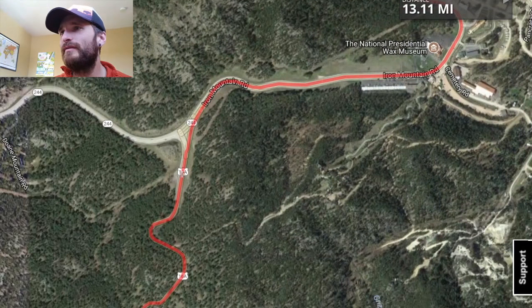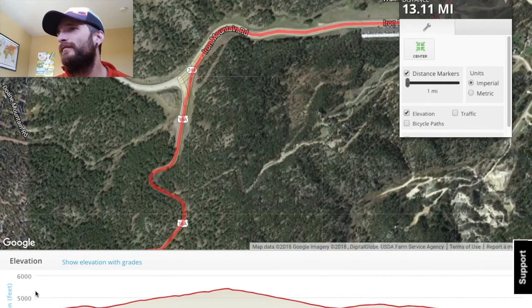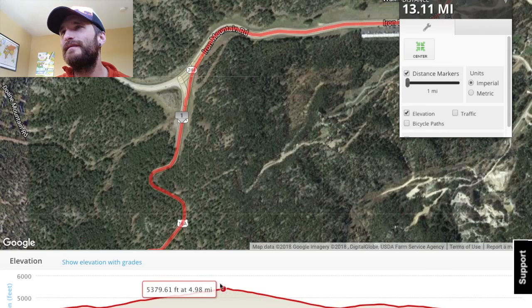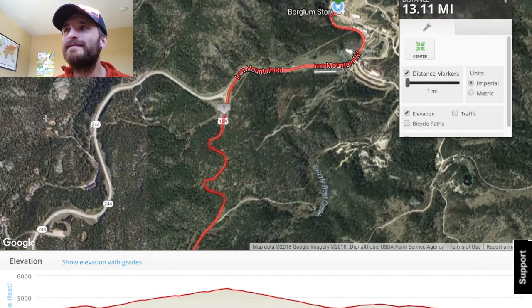Iron Mountain Road right here at mile one. So you'll see that the first five miles is going to be uphill.